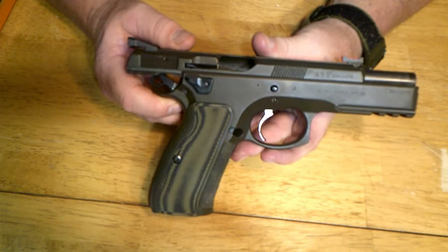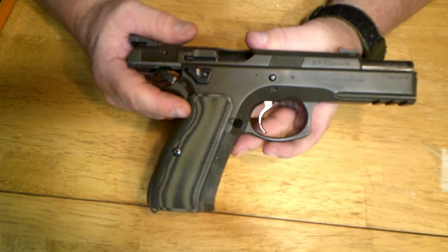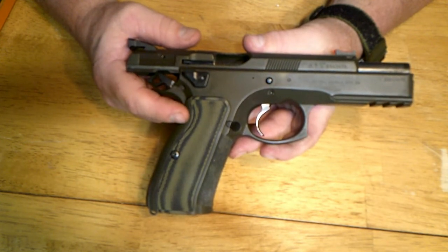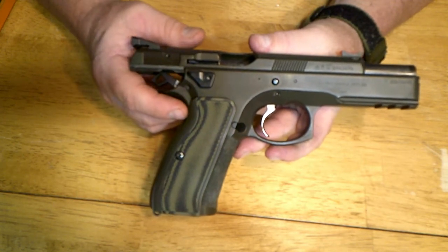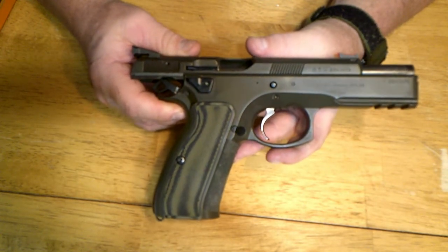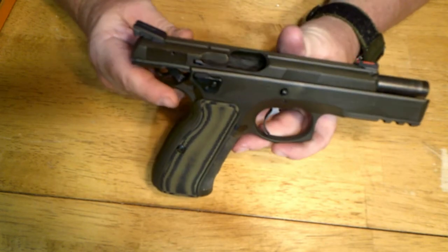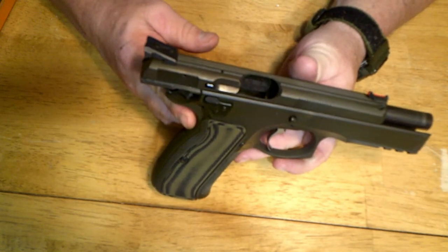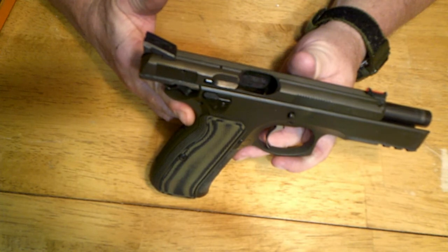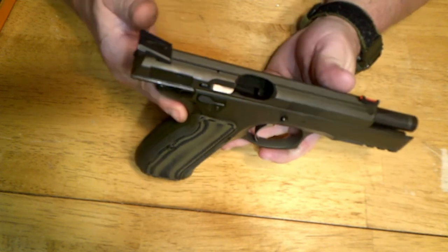I've changed a lot on this gun. Some changes are apparent, like the color and the grips. These grips are made by Lock Grips — if you've watched my Les Baer video, you know I like Lock Grips. The guy that owns the company sells them a little cheaper than VZs, but the texture I like much better. I like a very aggressive texture, so I put some skateboard tape on the front because the checkering wasn't aggressive enough for me. I've also changed the sights — they're Dawson Precision sights, bought from Cajun Gunworks. It's a fiber optic front with a blacked out rear.